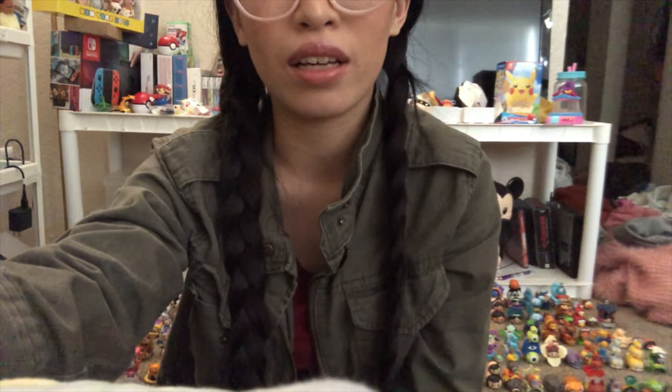Hey guys, Fish here. I decided to redo a collection video regarding my Tsum Tsum vinyl figures. I just feel like my last video was very lackluster, and the quality wasn't that great — it's not something that I'm very proud to show on my channel or with my Obsessive Fish or Little Awkward Fish branding. So I thought it'd be better if I redid my video. Hopefully it comes out better and hopefully you guys enjoy it.